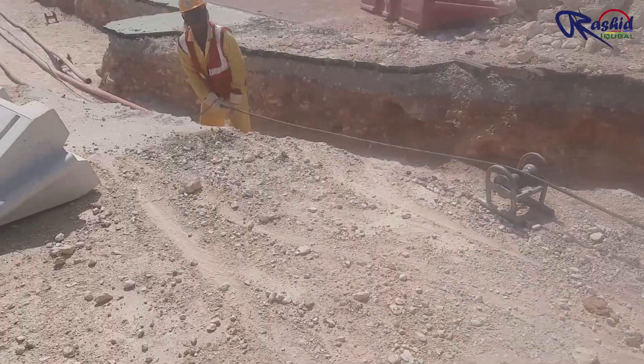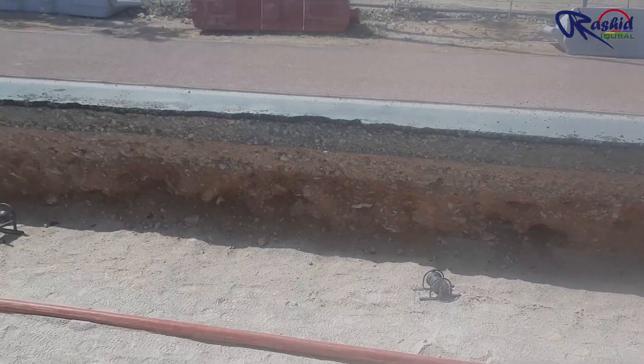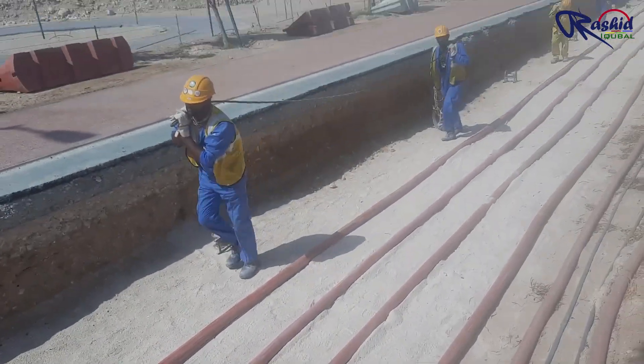There is a steel wire drum inside the winch machine. These people are pulling the steel wire up to the cable drum location. These cable rollers are placed in the trench, which protect the cable from insulation damage while pulling.